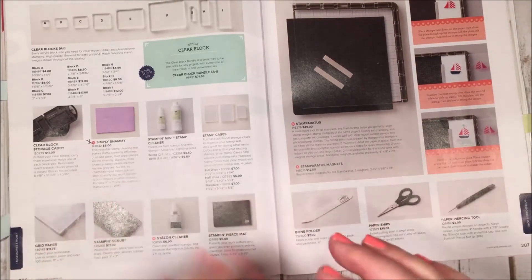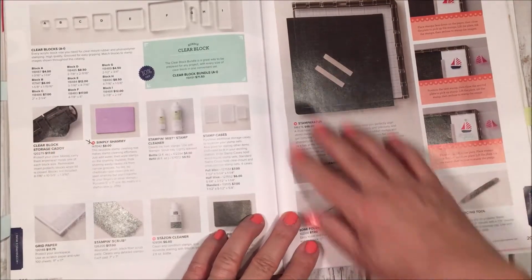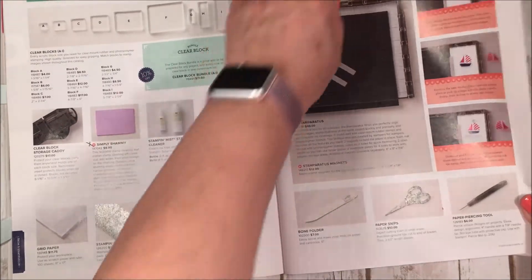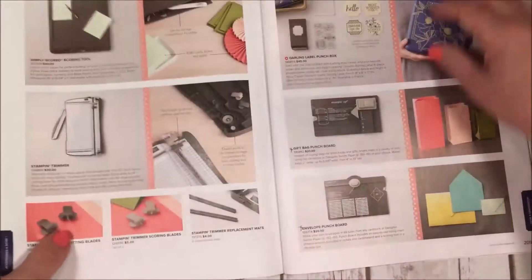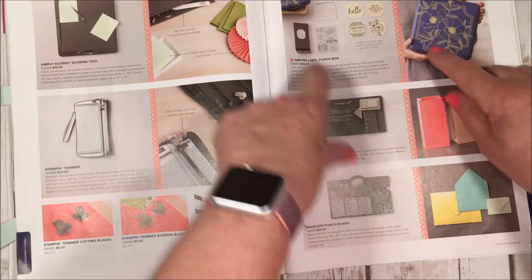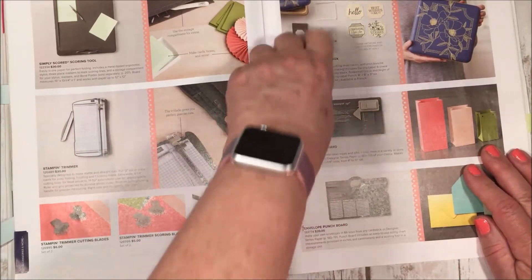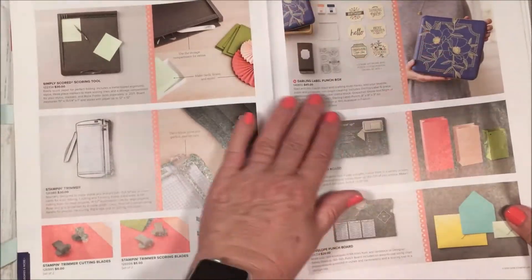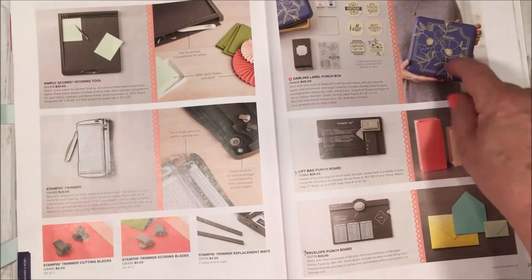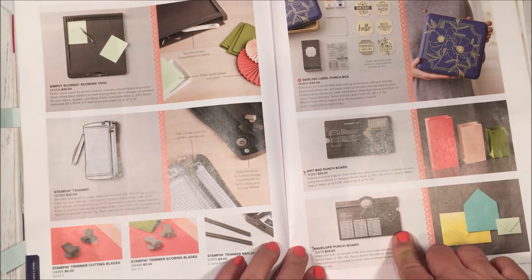We also have the Stamparatus available now — if you haven't gotten one, it's a great placement tool, especially for two-step stamping. There are tons of videos on it, including one I've done. Here's a bigger picture of the Darling Label Punch Box — the cool tin contains all your stamps, a block, punch, and two ink spots. It's all-inclusive and the only way to get all those stamps and products together.